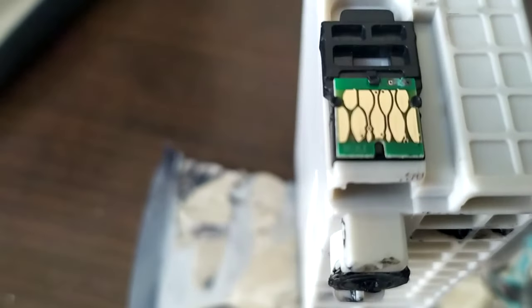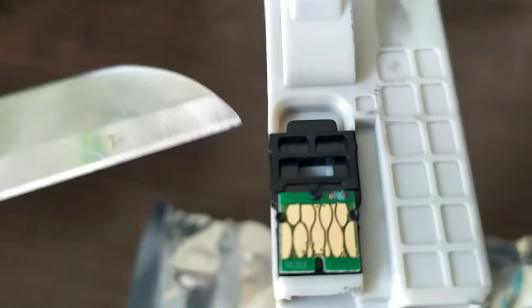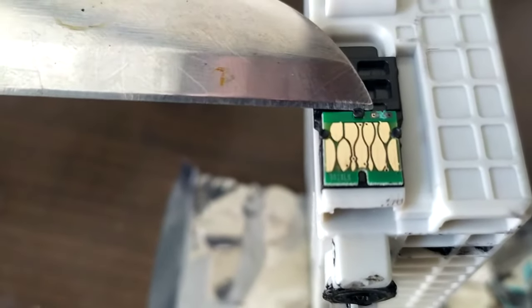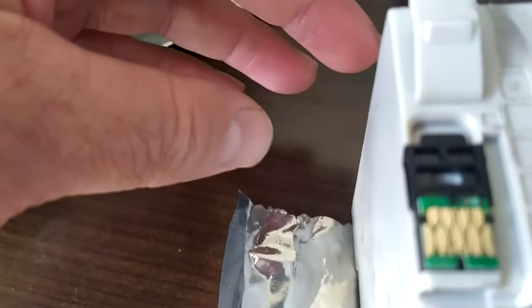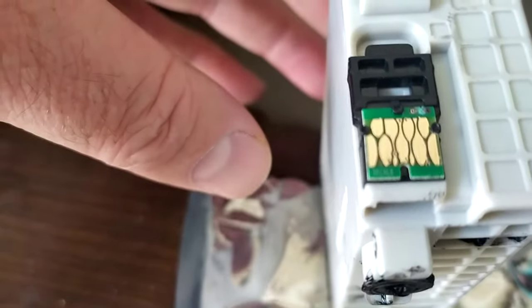I scratched off that carbon with my knife right here — just that little bit there. Make sure you do a thorough job because if there's any left it won't recognize and it won't help, but now it's fully cleared through.